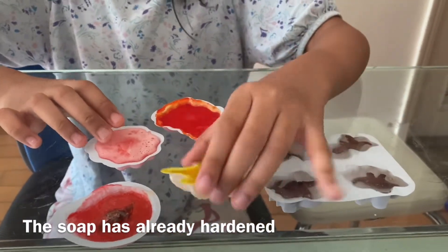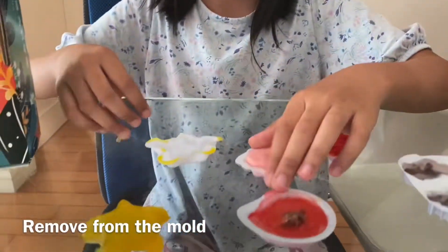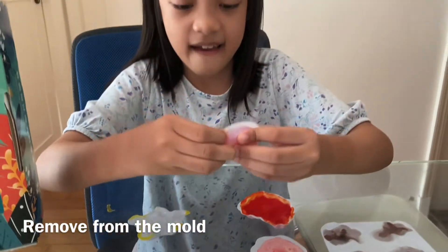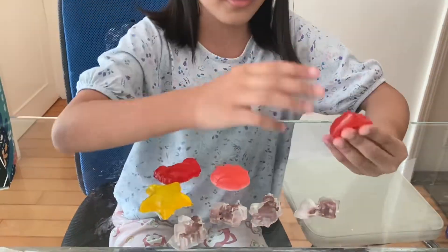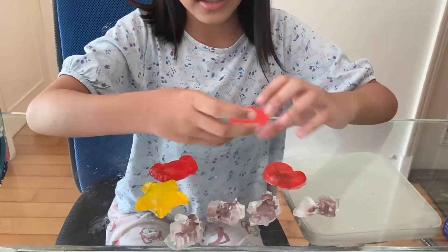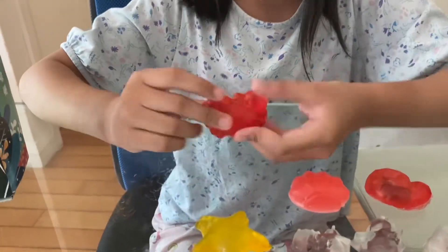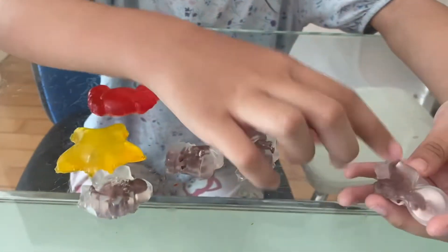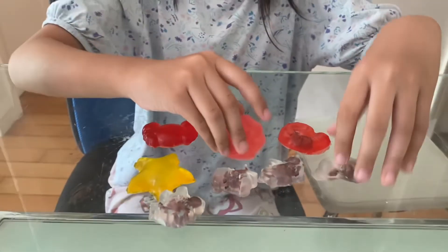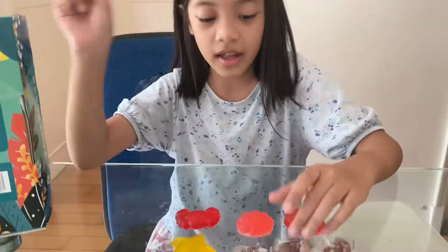This one is orange and red. Now we're going to try to take them out. Now we have finished all of our soap — the shell, the clam, the starfish, the crab, and the plain ones have dinosaurs inside them. And they actually smell very good.